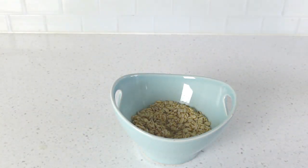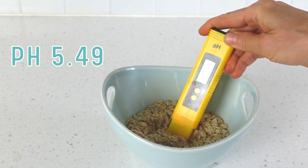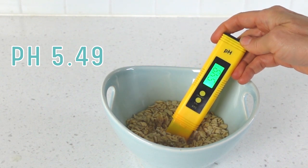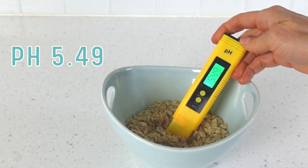Let's check the water-only oats. The soaked-only oats did not drop below a 4.5 pH. So if you're an oat soaker and not an oat fermenter, there you go.